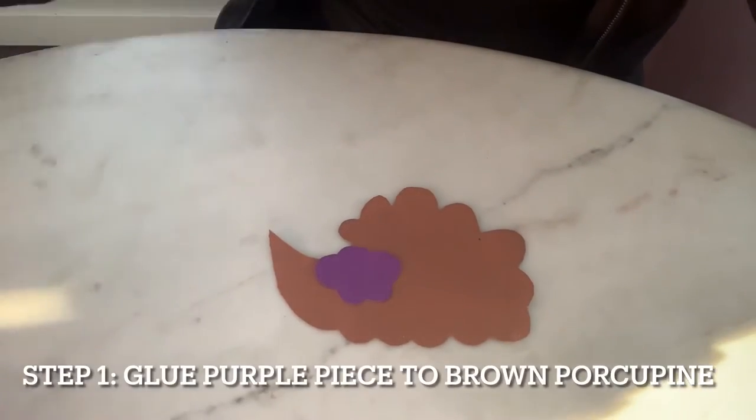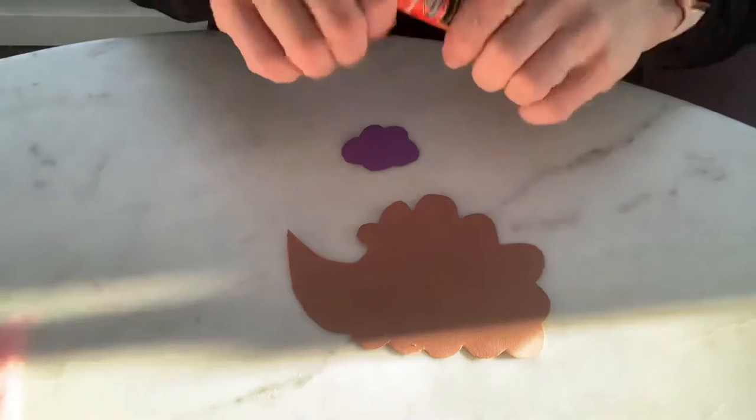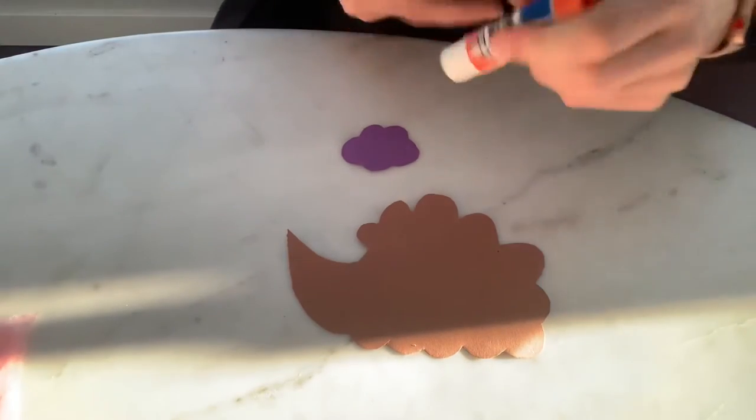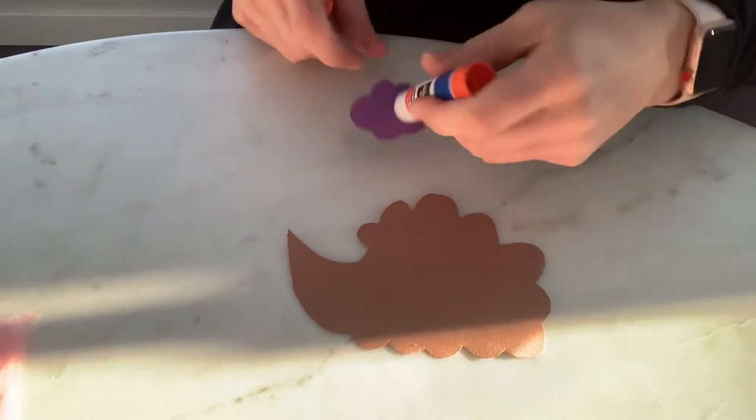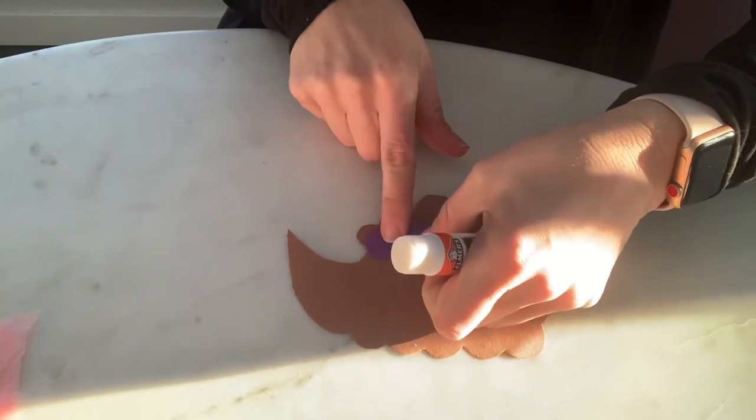First step, we are going to take the glue and the purple piece and we're going to glue this little barrette — a little hair clip — onto the porcupine's hair, just like kind of like this.